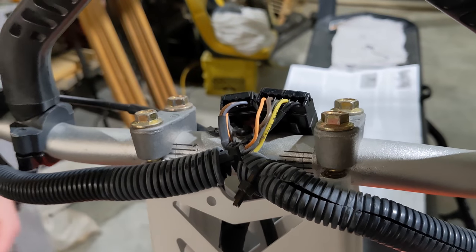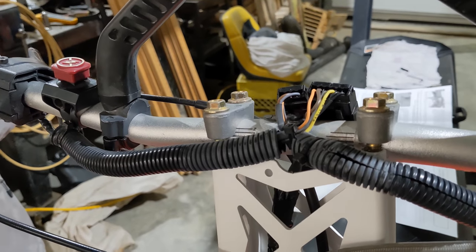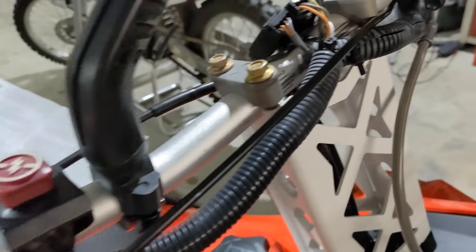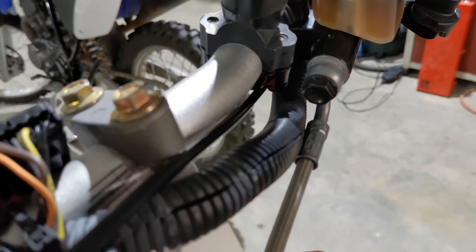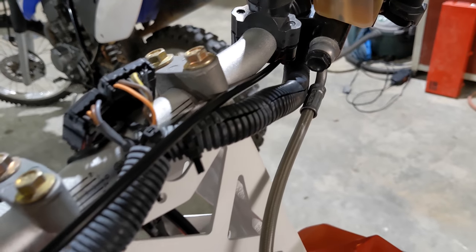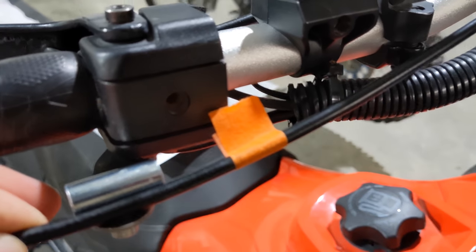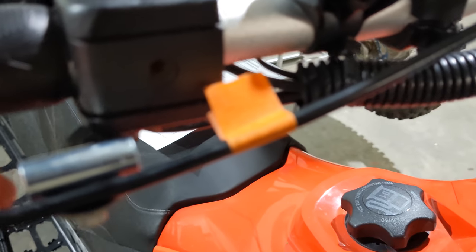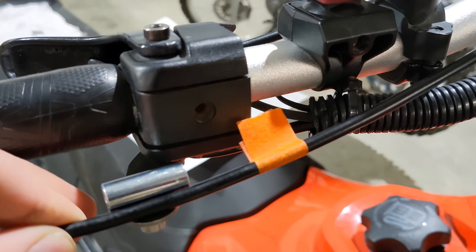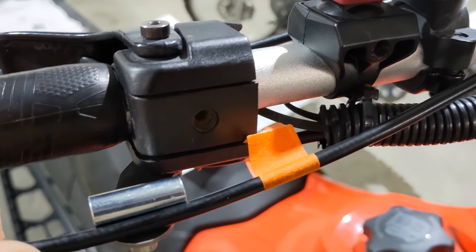You'll also want to take off the little handlebar cover. Now we've set up the cable so it runs behind the brake as well as the wiring on the left side, then comes around above all the wiring and throttle on the right side. Make sure it's all the way in on the left-hand side throttle, then measure an inch and a quarter away from the end of the barrel, put a little piece of tape there, and cut it.